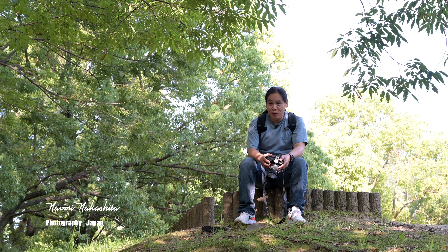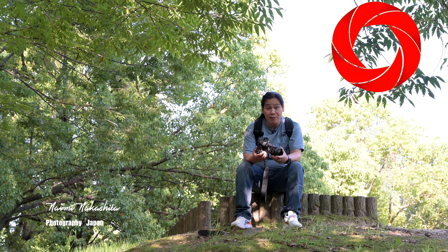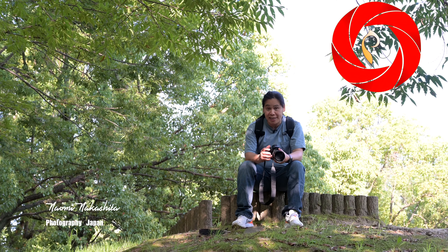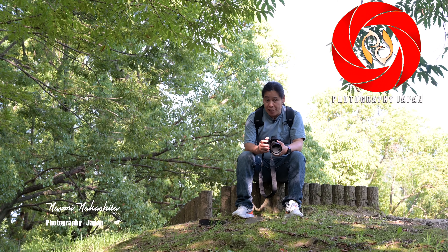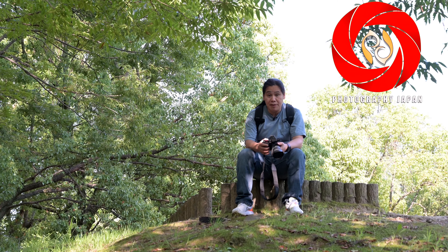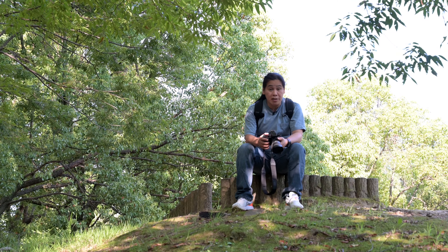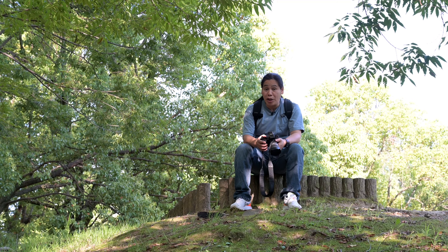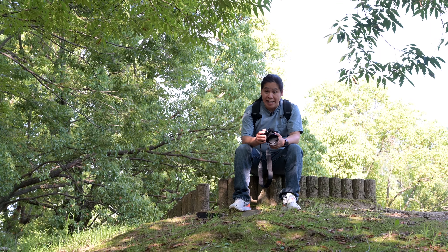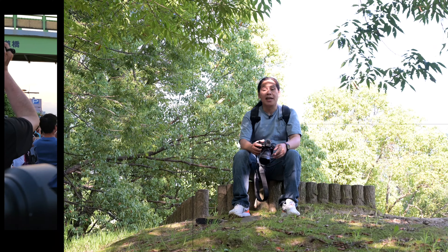Hello there, welcome to Photography Japan. Today we have the Panasonic Lumix S5 Mark II X. We've had this for three weeks now, and today we're going to take it to the biggest festival in northern Saitama prefecture, which is the Uchiwa Matsuri, or the Uchiwa Festival, and talk about what I like about this new Panasonic full-frame camera. Let's go!